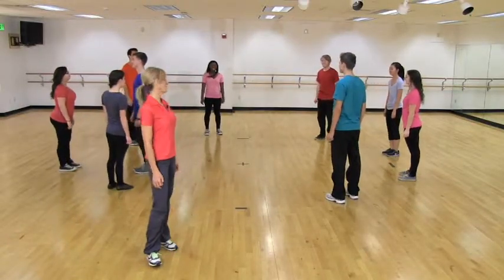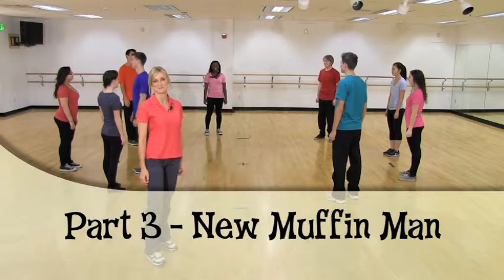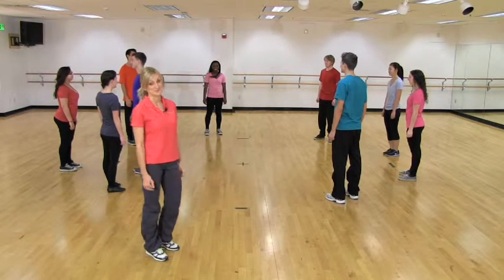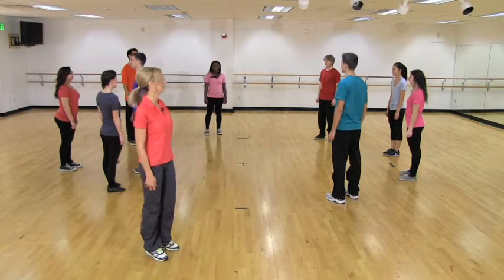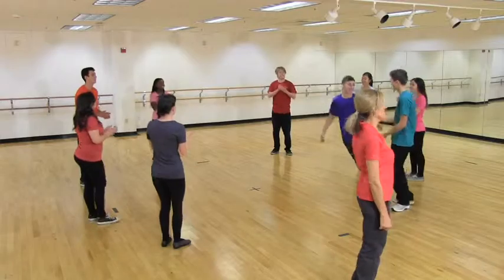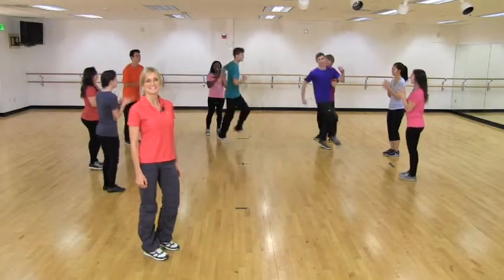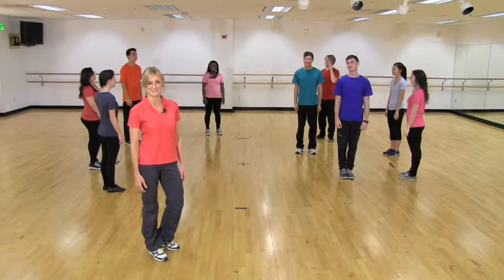For part three, this is when the Muffin Man is going to choose a new partner to come into the circle with him or her. While he or she is doing that, the other students are just standing in place, bouncing and clapping for 16 counts. We're not really stopping in between, but just for the instructions.